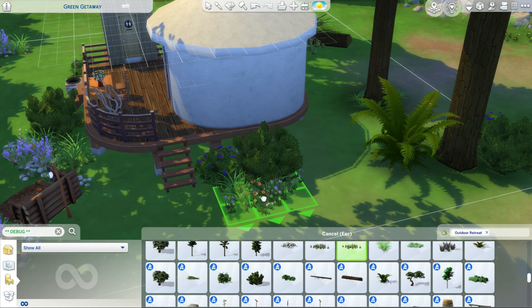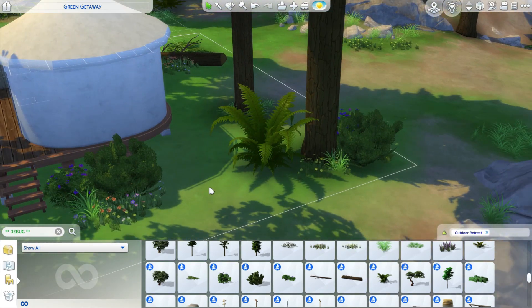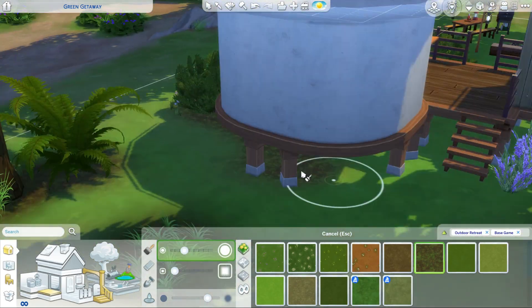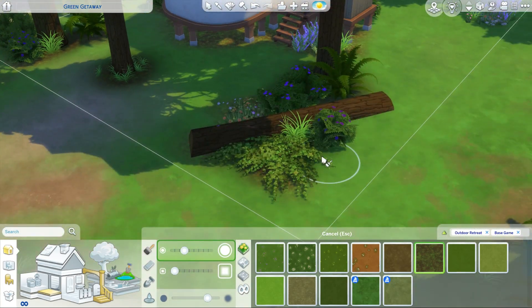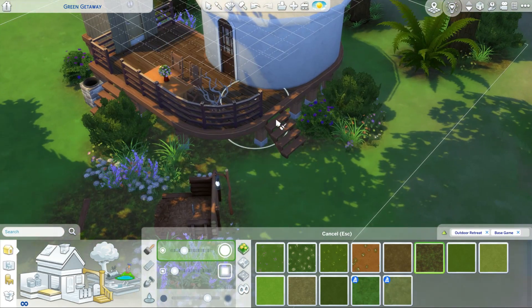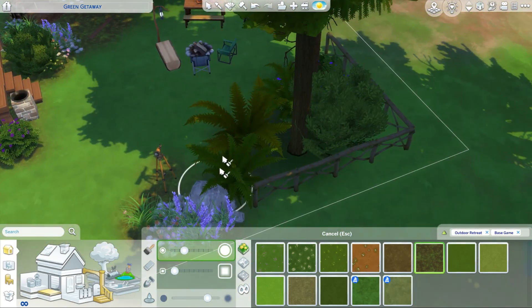I really, really enjoyed building this. I'm not normally great at landscaping, but I think I did a pretty good job with this and I actually really enjoyed doing the landscaping on this. I also put a little fire pit, of course, because when you're camping you have to have a fire pit. I mean, what's the point of camping without a fire pit?